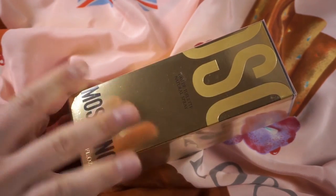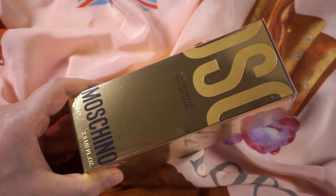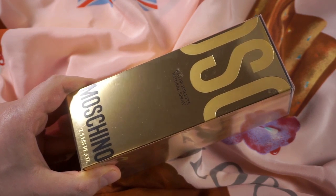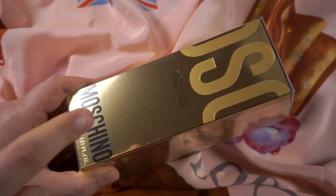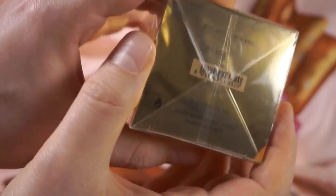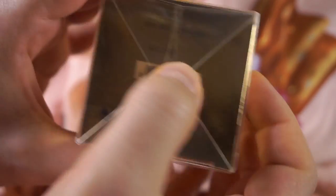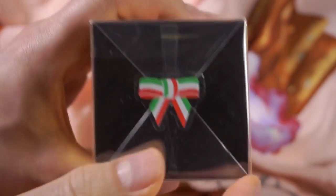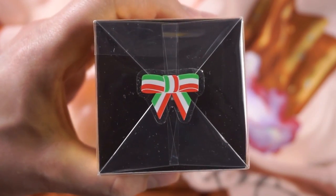This is a complete reflection beast. So we're going to have to be careful about the angles of this one. I'm going to unbox it and then we're going to do the first impressions. This is a batch from the 29th of April 2019, so it is still in production. We can see here 9119B. Let's open this from the bottom because the top has a beautiful sticker with the Italian flag as a bow.